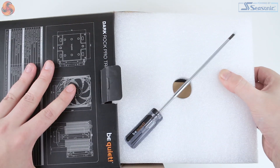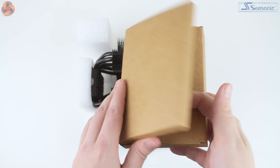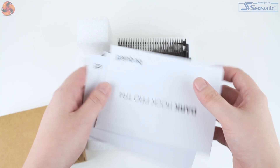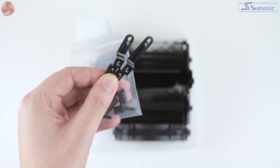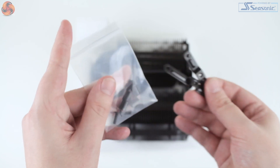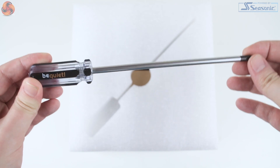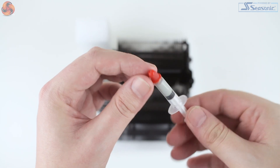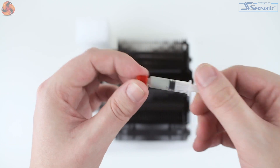In the box we find the cooler itself, an accessories box with instructions in a number of different languages, and a slightly smaller mounting kit. As the Dark Rock Pro TR4 is 100% TR4 specific, you're not going to find mounting hardware for any other socket. You also receive a long BeQuiet screwdriver which will come in handy during installation, and it's nice to see that the quantity of thermal compound included is a little greater, as you will need more for installation with a Threadripper CPU.